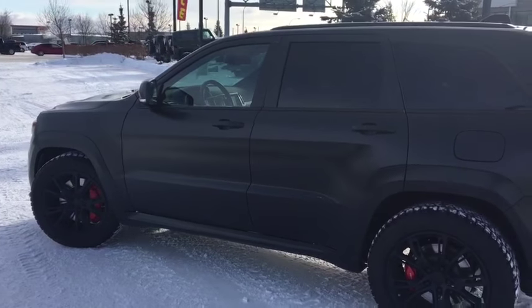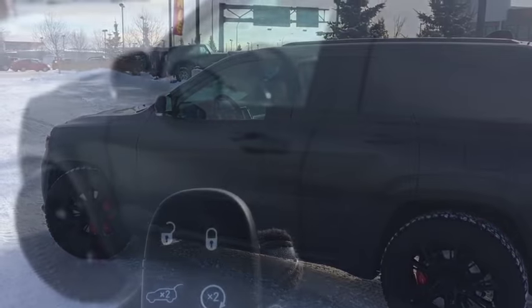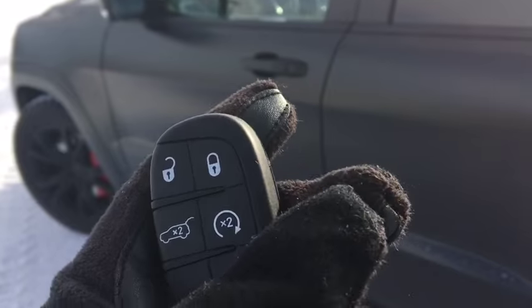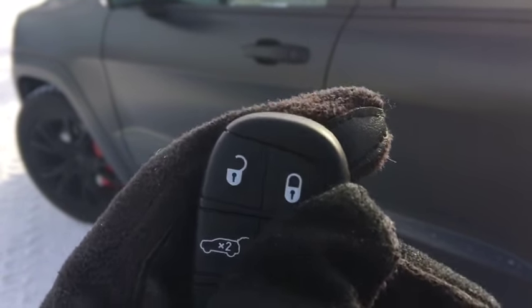We're going to go ahead and hop inside because it's freezing cold out. Inside the Jeep Grand Cherokee, you've got your keyless entry on your proximity key. Panic button down below, and the remote start — we're going to go ahead and press that twice.